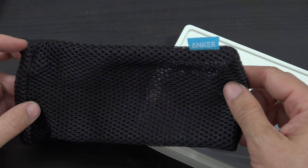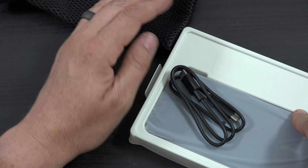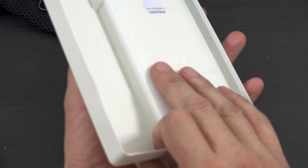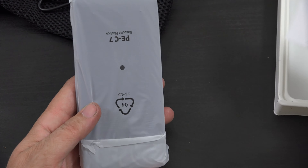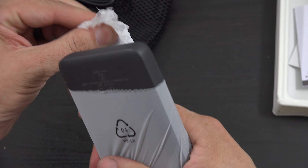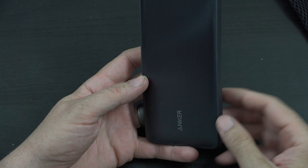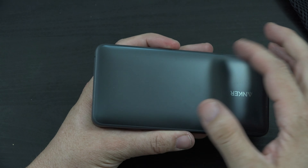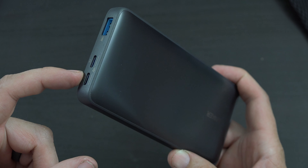This is the Anker 533. Anker 533 Power Bank Power Core 25W, model number A1249. There's all the information on the back of it.